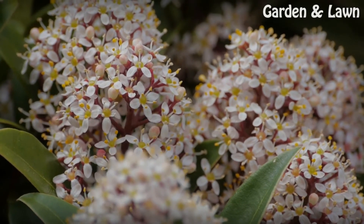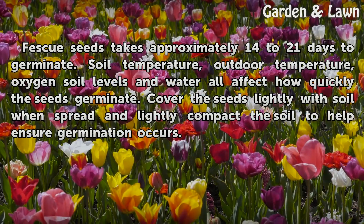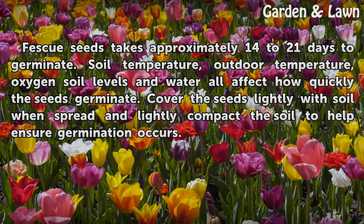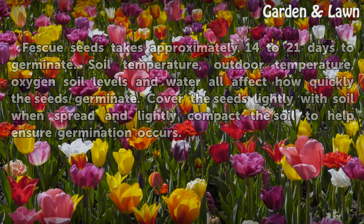Germination Timeframe: Fescue seeds take approximately 14 to 21 days to germinate. Soil temperature, outdoor temperature, oxygen soil levels, and water all affect how quickly the seeds germinate. Cover the seeds lightly with soil when spread and lightly compact the soil to help ensure germination occurs.